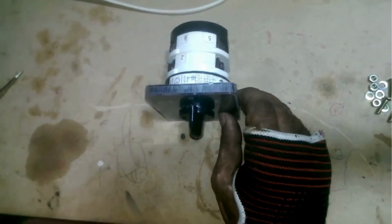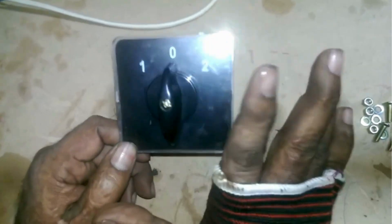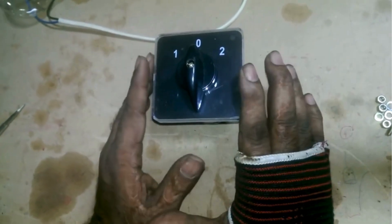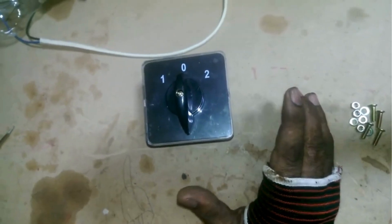Now the changeover switch is fully assembled. The markings 1, 0, and 2 mean: 1 is usually for the electric connection, 0 is the off position which disconnects the line, and 2 is for the generator connection.